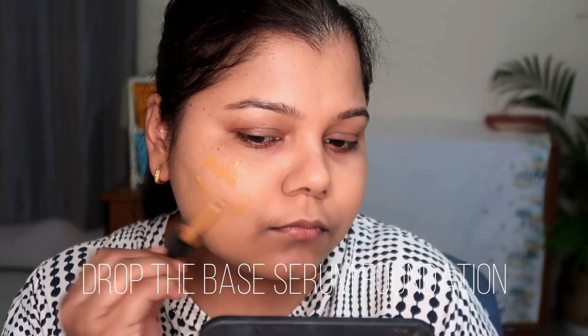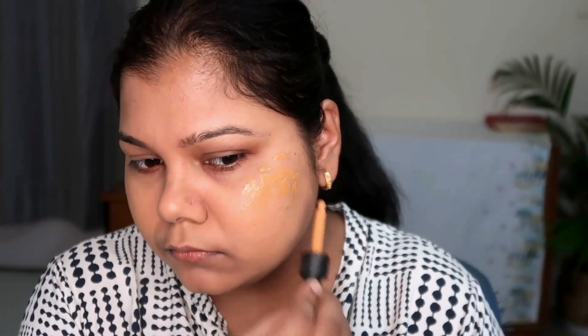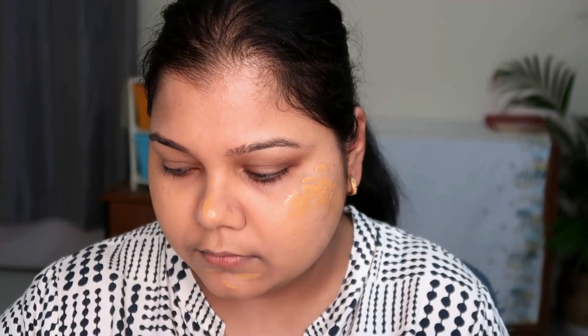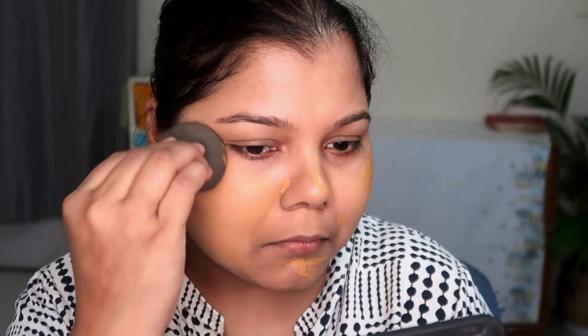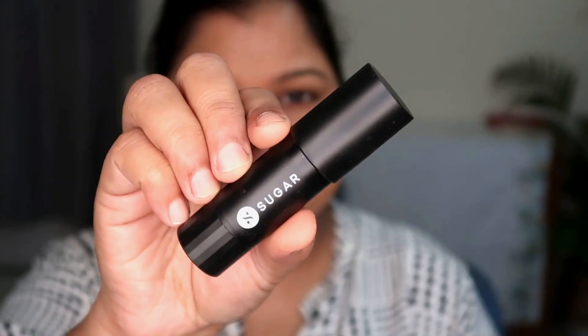It's a wonderful foundation — don't expect medium to full coverage, but it's a foundation any girl can easily wear on an everyday basis for office or college. For a little more luminosity and coverage, I went ahead with the Drop the Base Serum Foundation. I personally didn't like it as a standalone foundation, but I love mixing it with other matte foundations to make them more comfortable, skin-like, and glowy without looking cakey.